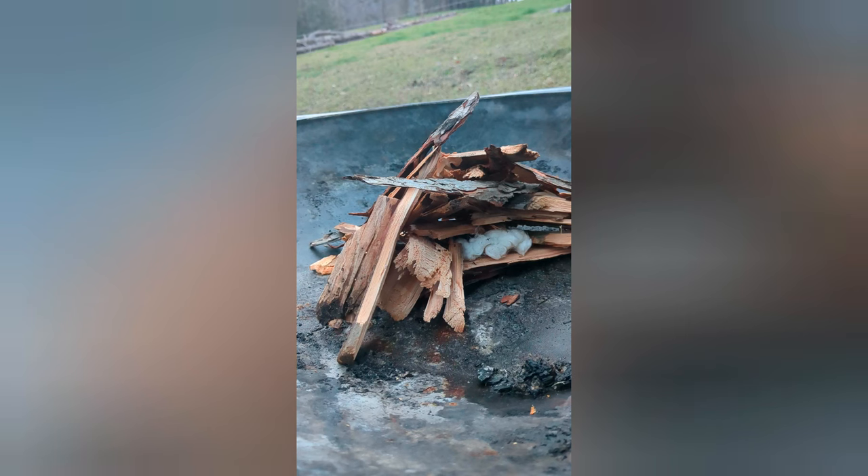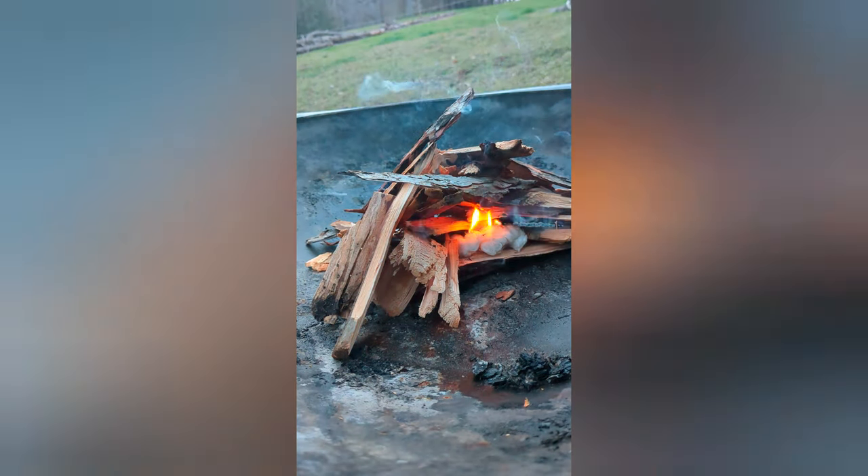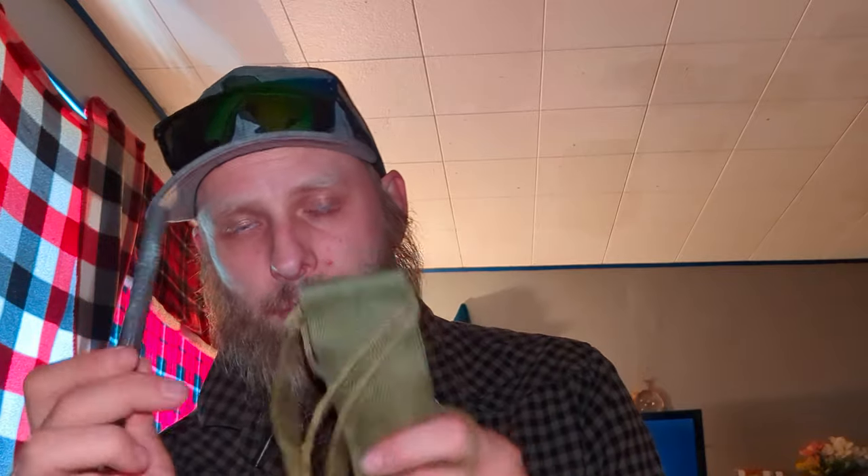So I'm gonna put a little small clip right here on screen of me starting a fire with some Vaseline and some cotton balls. I generally keep four items together: Vaseline, cotton balls, this knife, and this ferro rod. All of this will stay together and it's gonna be a part of my fire starting kit.